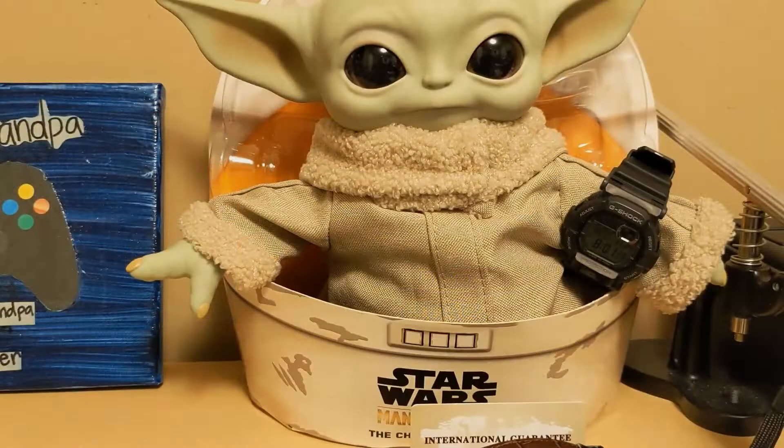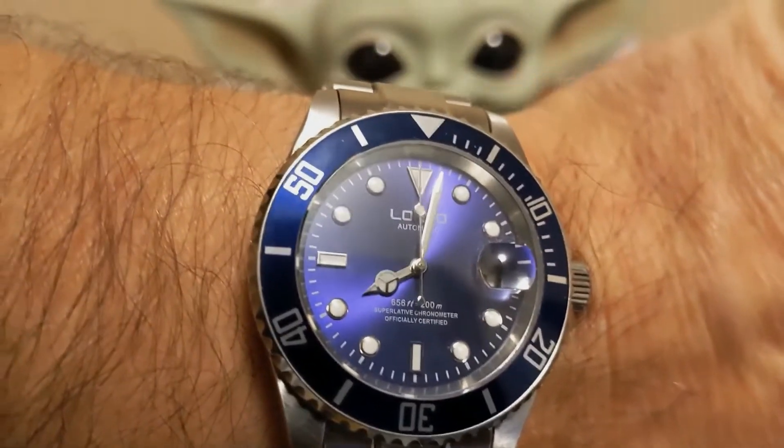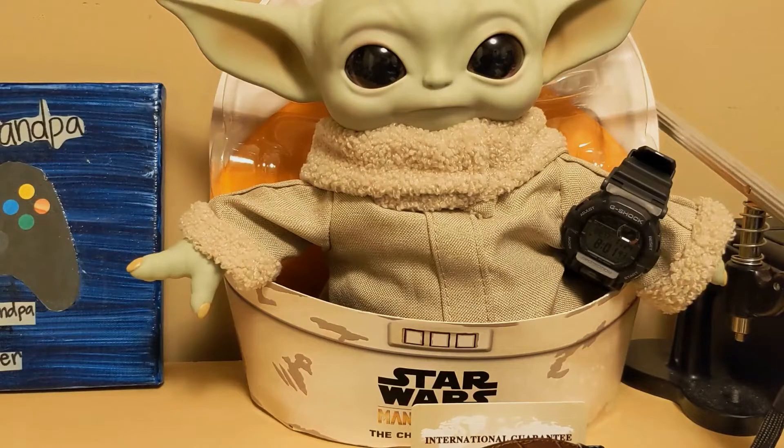Let's start out with the wrist check. I'm wearing my L'Oreal L9201G homage to the Rolex Submariner with the purple dial, and Grego is wearing my G-Shock GD350. I asked Grego if he had any hobbies — he said he collects spores, mold, and fungus. I said, 'Ha, just like in the movie.' He said, 'What movie?'